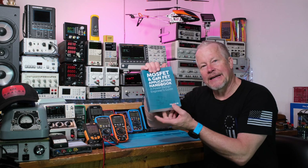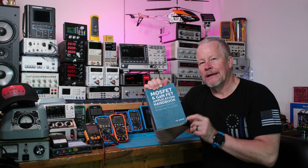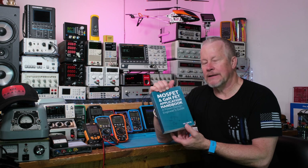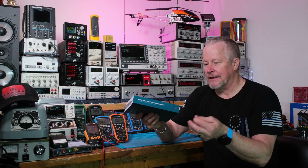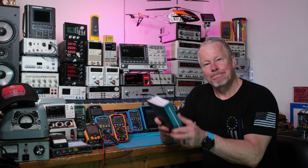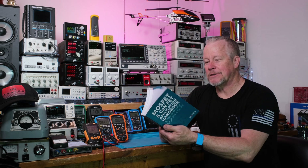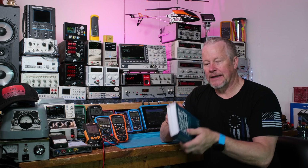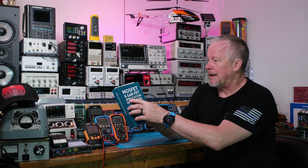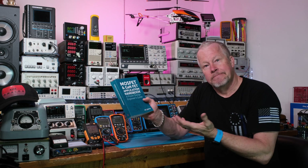This book is put out by Nexperia. If you don't know who that is, that's NXP — and if you don't know who that is, that was Philips. I believe they're based in the Netherlands. They know what they're doing; it's a premier company that makes a lot of premier devices. And here's a book covering both GaN FETs and MOSFETs with four sections. You can see how thick this thing is — it's got a lot of nice information.